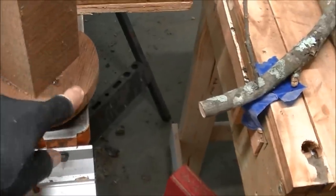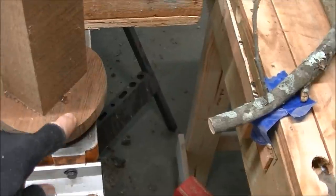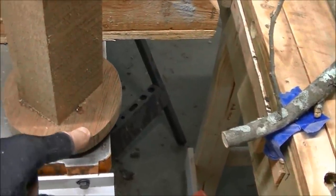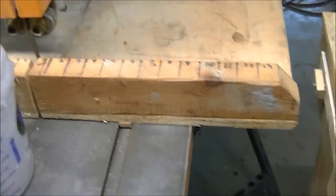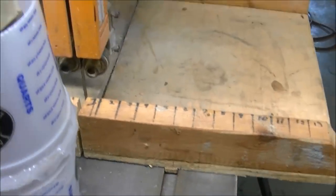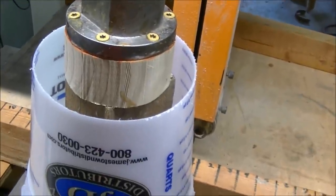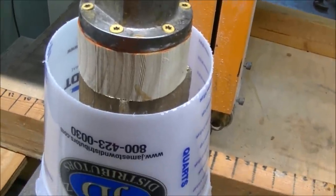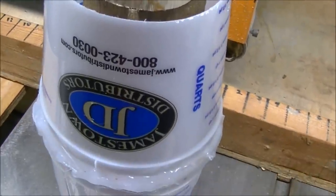This has a dowel pin in it that goes into both of them, and it's got some CA glue to hold it together — same thing here. So it fits perfectly in there. What I'll do is put the pecan limbs in there until I can't stuff any more in, then we'll mix up some black epoxy Total Boat Fix It and let it sit for a couple of days.